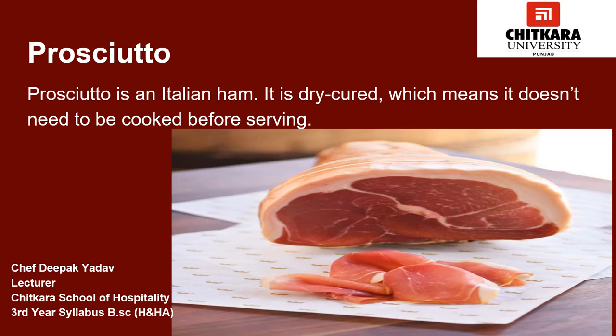Now we will talk about prosciutto ham — personally, this ham is my favorite. Prosciutto belongs to Italy and is made from either a pig's or a wild boar's hind leg or thigh. The base term prosciutto especially refers to this product. Prosciutto may also be made using the hind leg of other animals, in which case the name of the animal is included in the product name. The ham is first cleaned, salted, and left for about two months. During this time, the ham is pressed gradually and carefully so as to avoid breaking the bone, to drain all blood left in the meat.